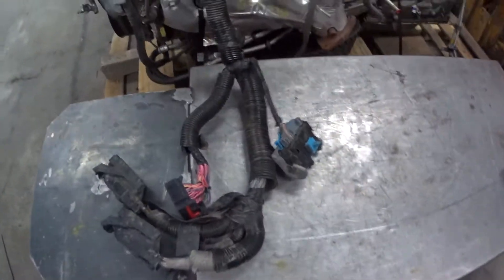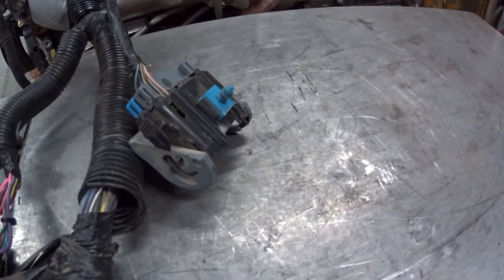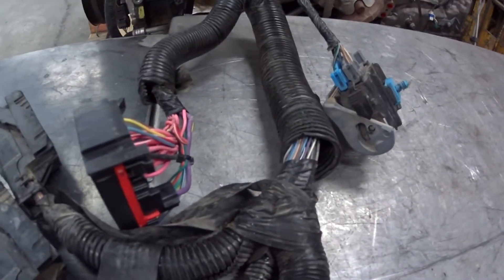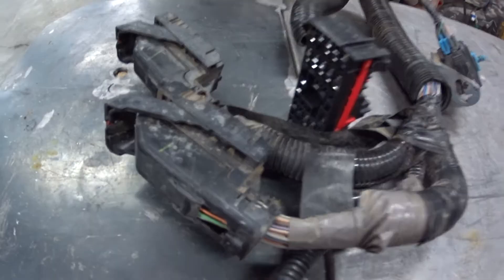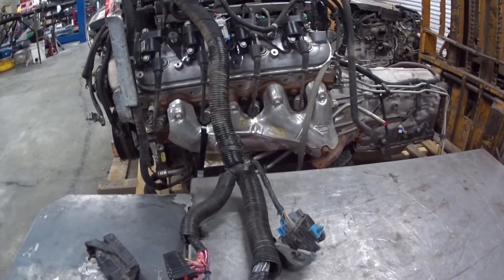Come over here — here's the wiring on this harness. This right here is the interior connector, fuse block connector, ECM connectors, rear chassis connector. You're going to drop this in your JK, you're going to plug these in and you're going to start it. That's where we're going with our easy install.